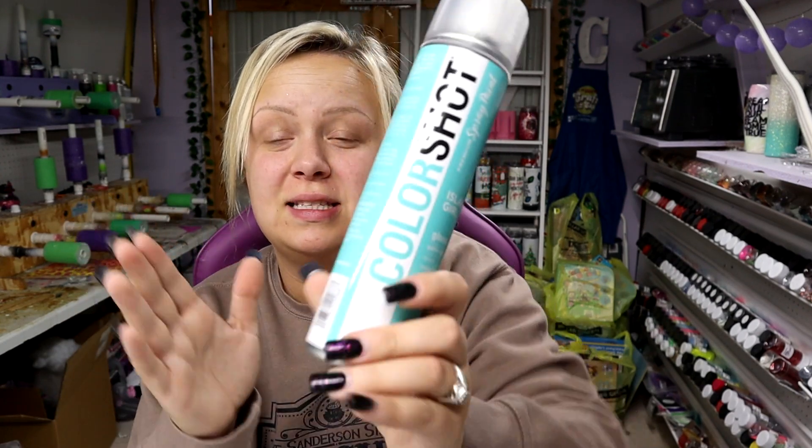Before I go and peel off the snowflakes, I actually want to do something a little different. I'm going to go in with Island Girl from Color Shot — this is the same spray paint I used to base coat — and very, very lightly, just as light as I possibly can, spray about two inches on the top and the bottom. And then once that dries, I'll peel off the snowflakes.